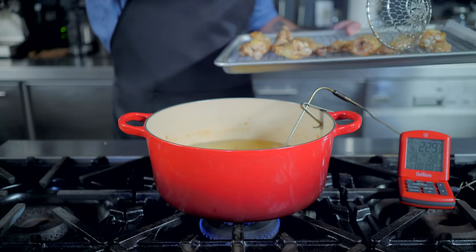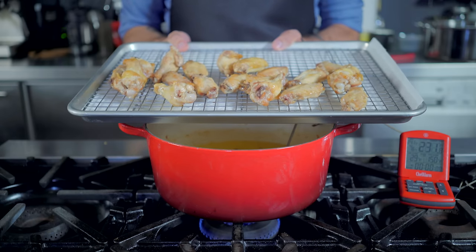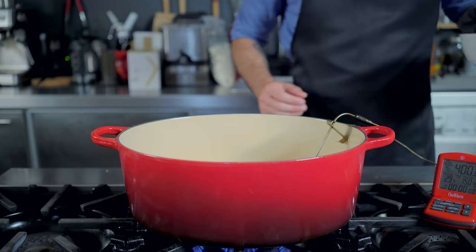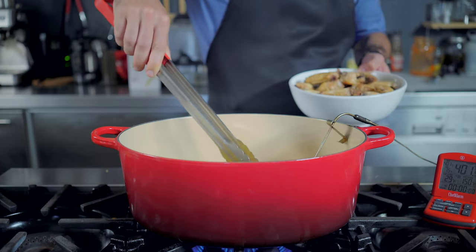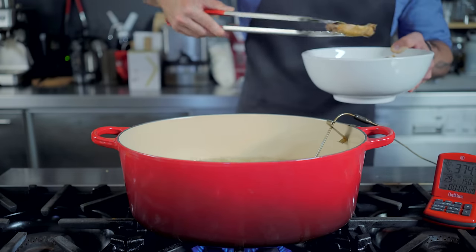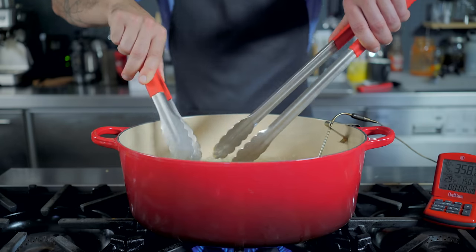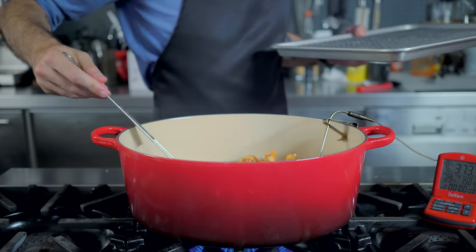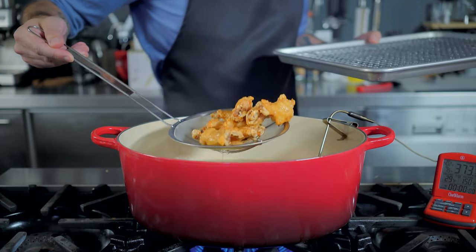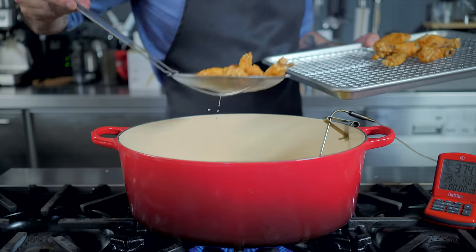These guys are going to hang out on a cooling rack for at least one hour at room temperature, or overnight in the fridge. At this point, we're going to let our oil cool and filter it into our even bigger Dutch oven, where we're going to heat it to a screaming hot 400 degrees Fahrenheit. Add the cool chicken wings and fry for 10 minutes. During the first two minutes they are going to be very sticky, so try to pull them apart if they stick together. This yields the crispiest, juiciest, most tender and flavorful wings I have ever eaten. Even after saucing, they stay crispy forever.